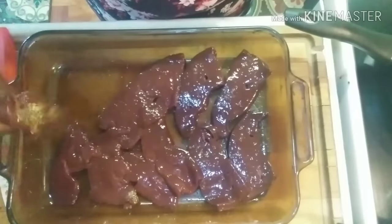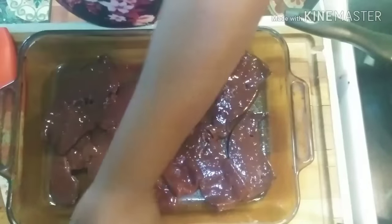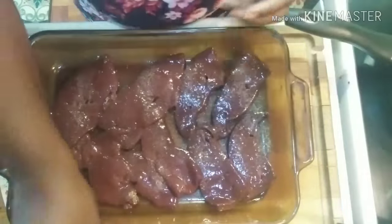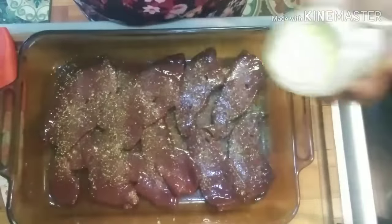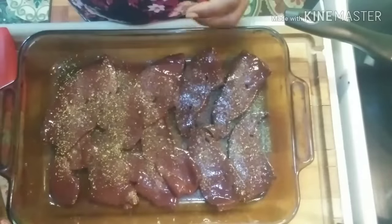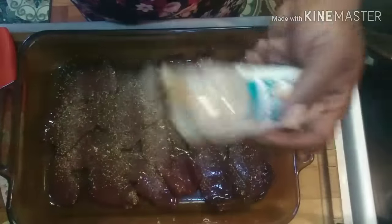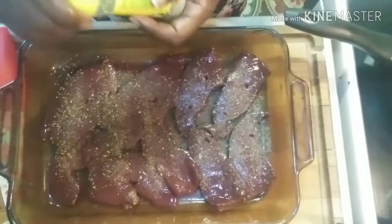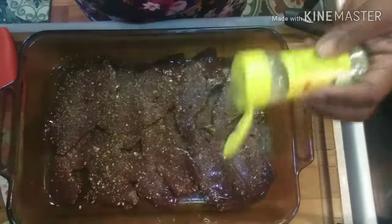We're going to flip this over and do the same seasoning on the other side — onion powder, lemon pepper, garlic powder, and finish it off with Mrs. Dash. Now I'm going to set my liver to the side so that it can marinate a little bit. Over here I have my oil heating in the pan already.